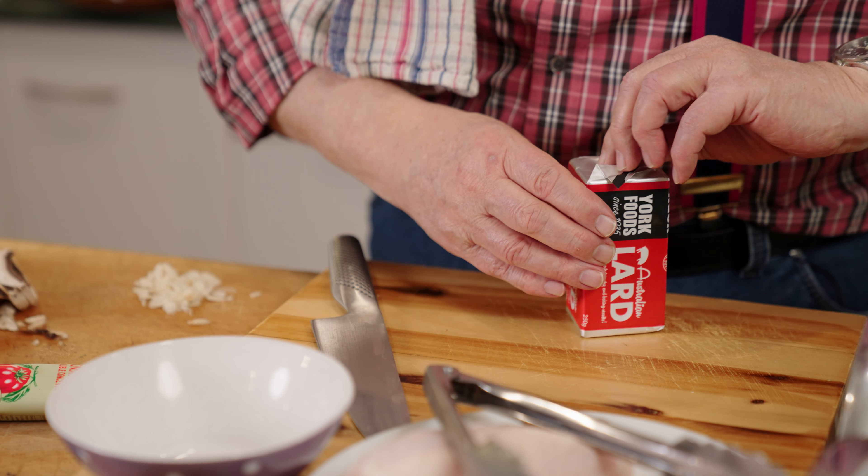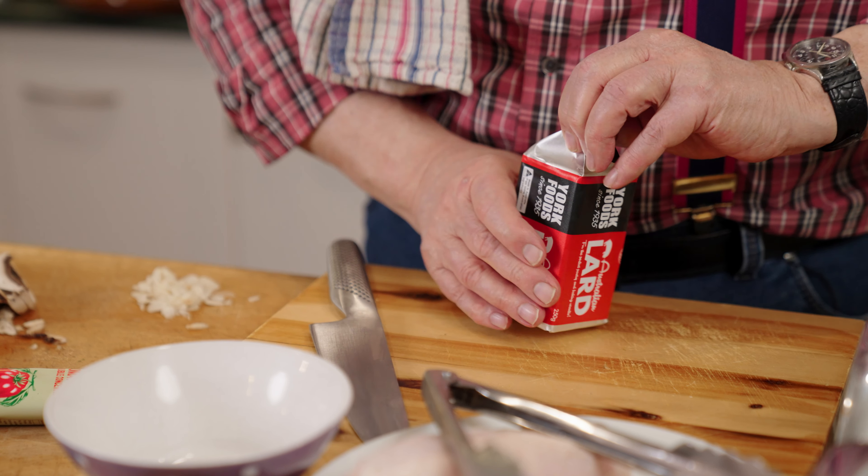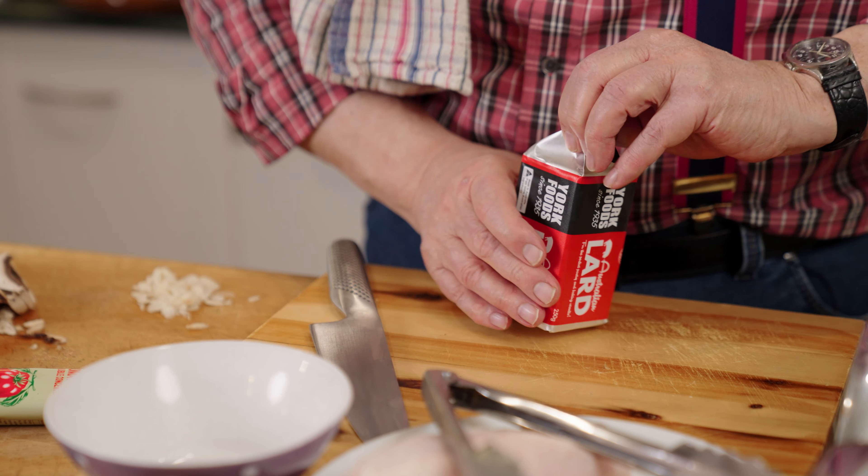That said, I can't pronounce this and I'm not going to try. I'm just going to say it's a damned wonderful dish. And interestingly, in Hungary they use lard a lot instead of oil. So I'm using lard, which is freely available in the supermarkets. So a good dollop of lard.